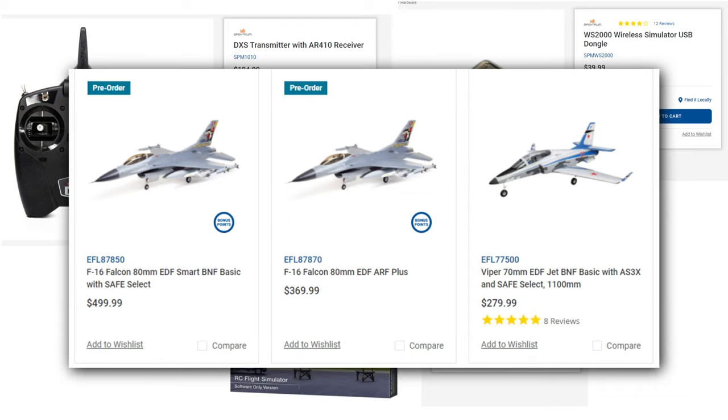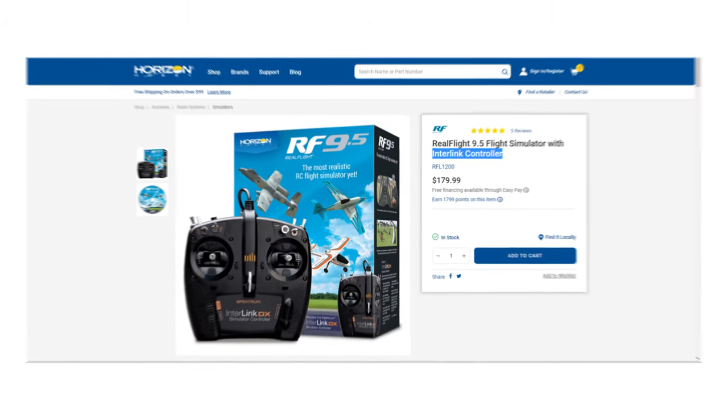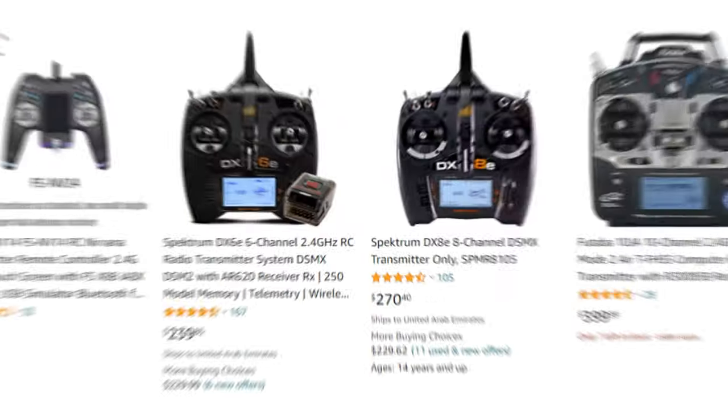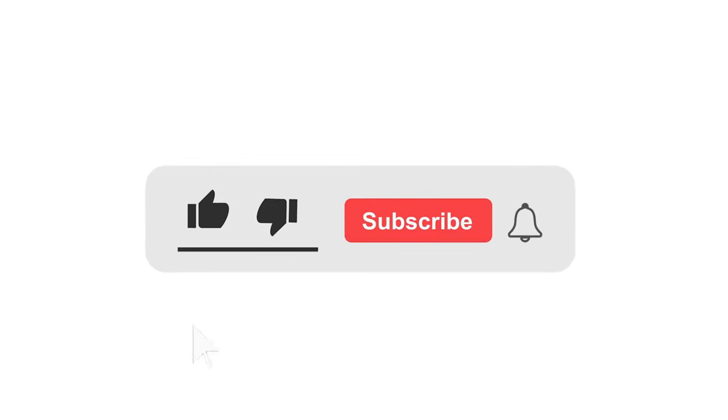The best option for people who are going to fly real life planes in the future after practicing in the simulator is the first option — where you buy the transmitter separately, along with the receiver, the software, and the dongle, so you can practice flying on your PC and then use that same controller with the receiver to fly real life planes. Buying the software and controller together is a cheaper method upfront, but it's really expensive in the long run for people planning on flying real life planes, as they'll have to buy the transmitter and receiver separately.